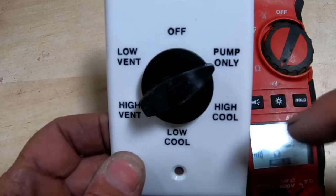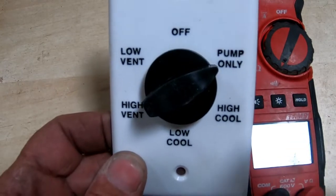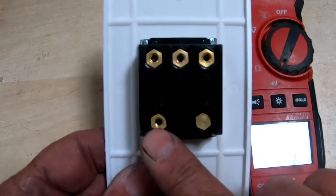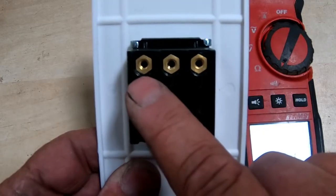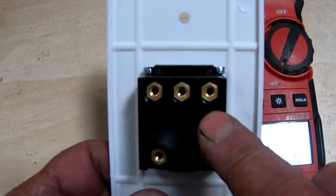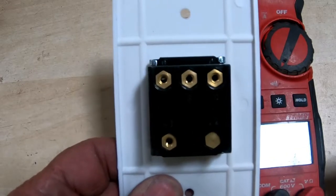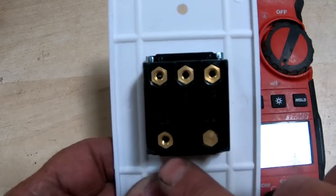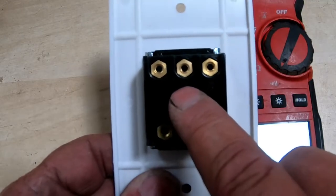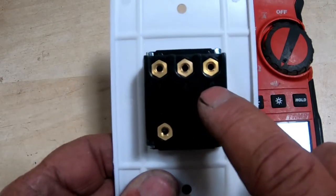Let's flip this over and I'll show you what each one of these wires goes to. We're going to go from off to what they call pump only. On the back, your hot wire comes in through this one on the bottom — this is L1. Over here is 1, 2, and then C. I still do not understand what the C is, so if anybody knows, please leave a comment. Your low speed goes to number one, your pump goes to number two, and C is high.